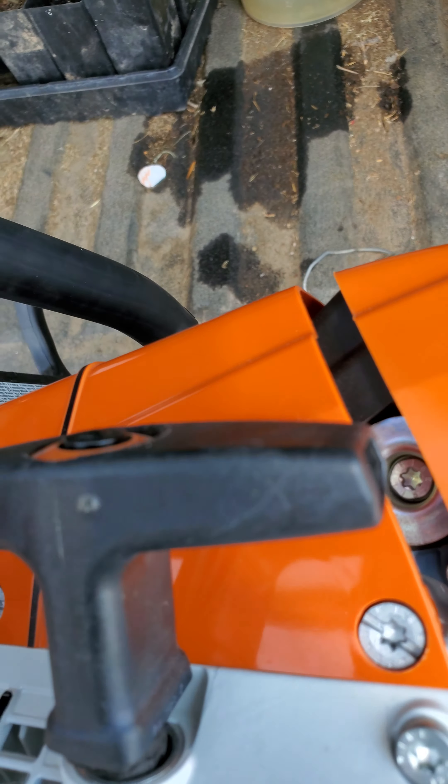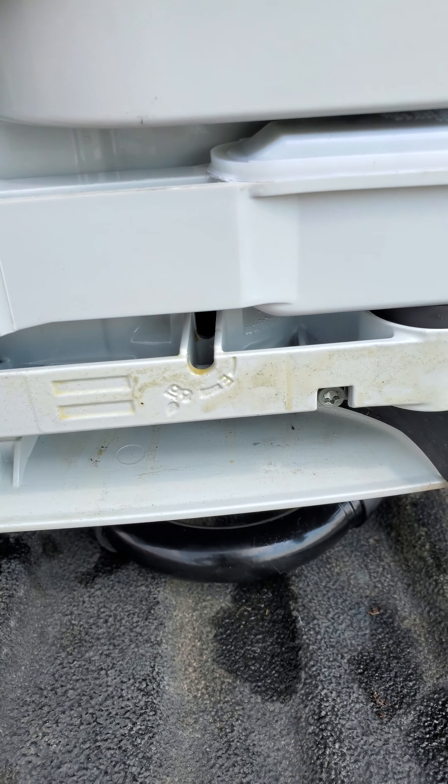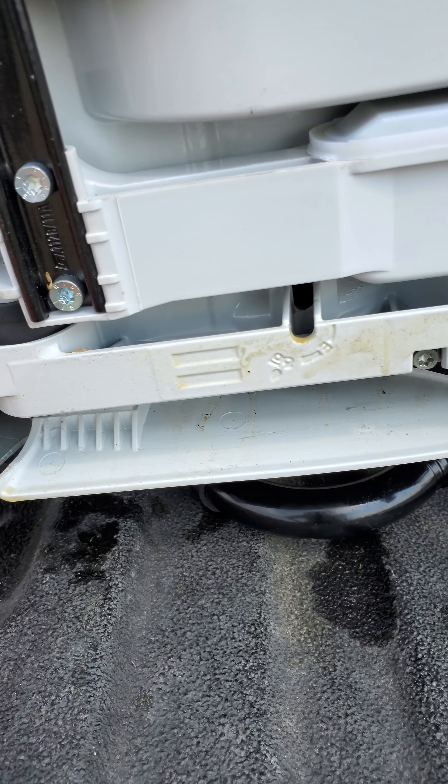Give you a look at the bottom. There's your adjustable oiler so you can turn up your oil. This is a little dirty because I have been running it.